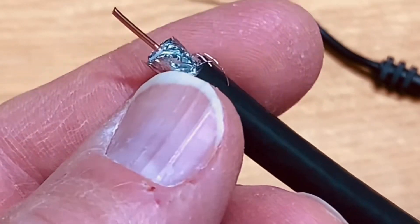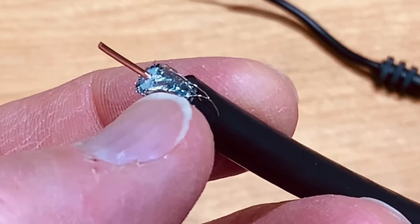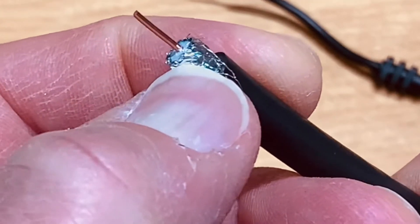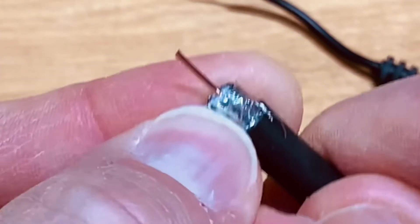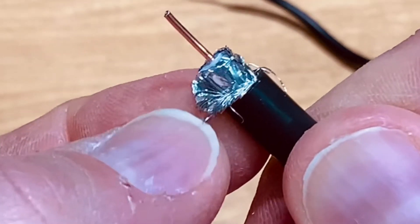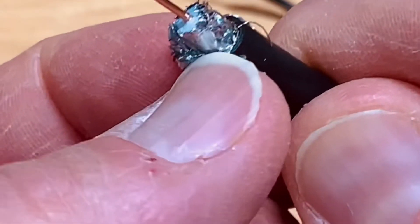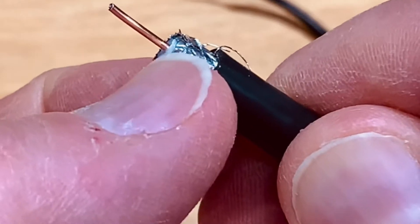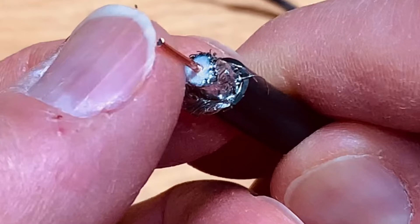The way it's layered is you have a layer of braided shielding, then a layer of foil, and underneath that foil is another layer of braided shielding — you can see some of the strands here coming out — and then underneath that, another layer of foil. And then the white plastic dielectric along with the center conductor.